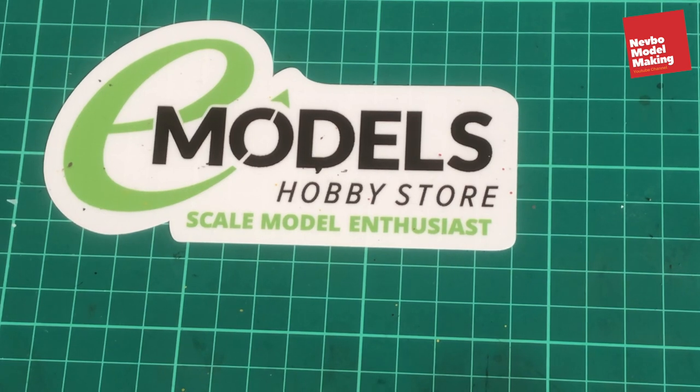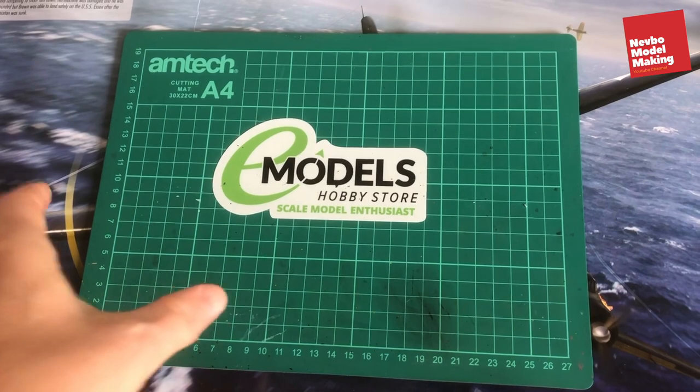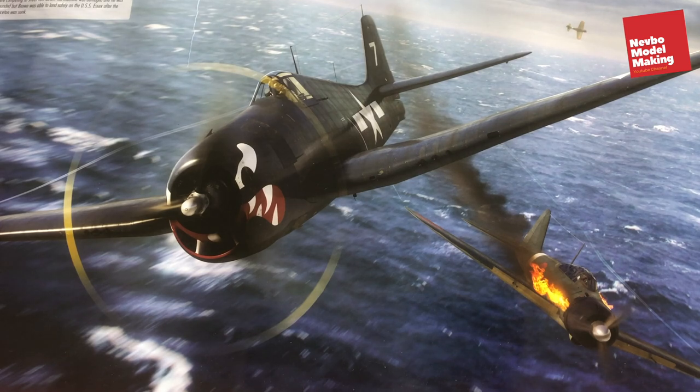Hi and welcome to the next build I'm doing for e-models. We're doing the new Grumman F6F5 Hellcat — it's Airfix's brand new 1:24 scale model. As you can see, the camera's as high as I can get it above the desk. So I'll just pause here for a sec, and then we'll have a look at what's in the box, because I haven't even opened the box yet. It literally arrived about half an hour ago and I've just got a chance to unpack it.